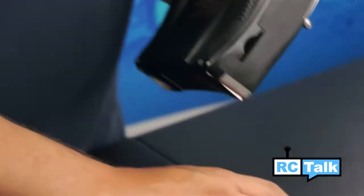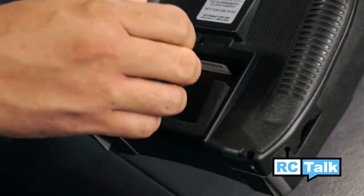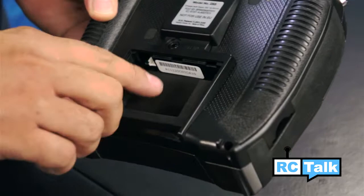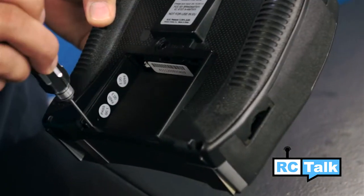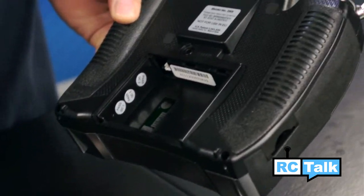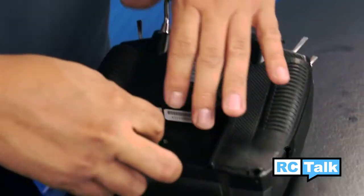To install the new ProTech LiPo battery, simply remove the old battery. Once you've done that, you're going to find two pieces of foam left in the DX8 radio. Also remove these. And once removed, go ahead and plug in the new ProTech LiPo battery.